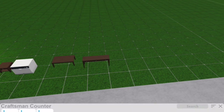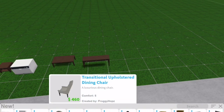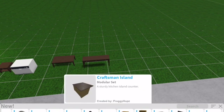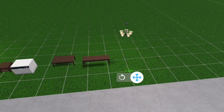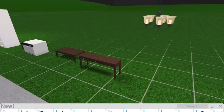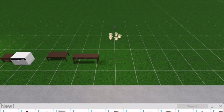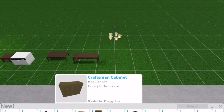Next we have craftsman counters - these are very realistic and you can actually open them. We have a transitional upholstered dining chair, a transitional armchair, and a craftsman island which is basically like a normal island. We also have this chandelier. Comment down below if you want to see me build a mansion!